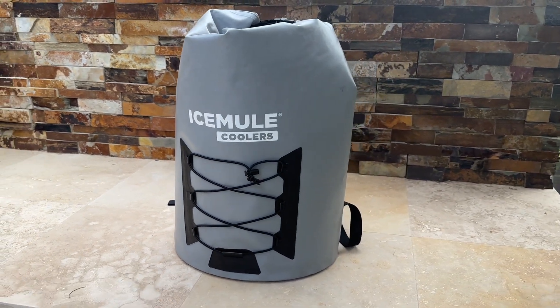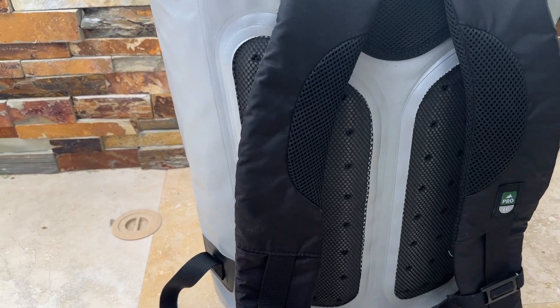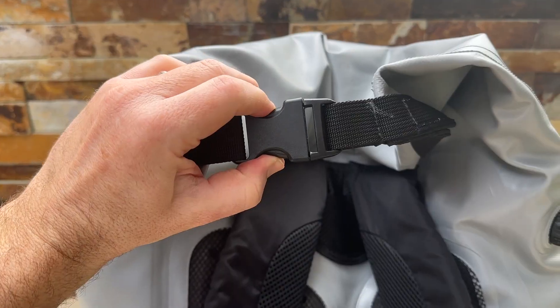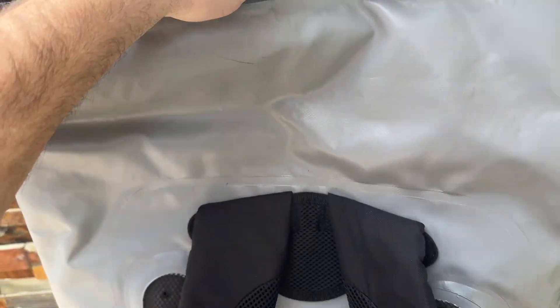What sets the IceMule Pro apart is its innovative and comfortable backpack design. The padded straps and back panel make it easy to carry even when fully loaded. The Roll Top Closure allows for easy access to your items while keeping them secure and insulated.